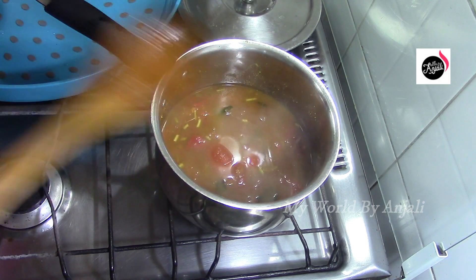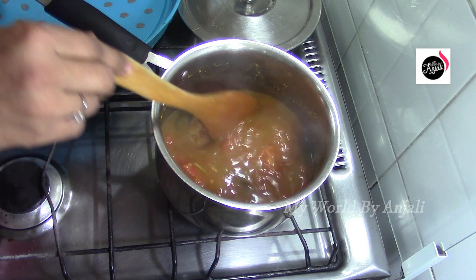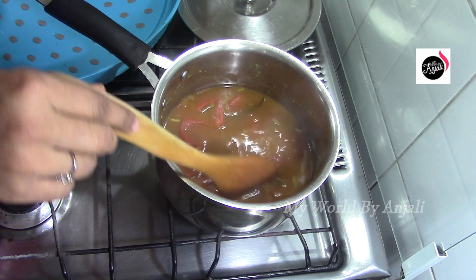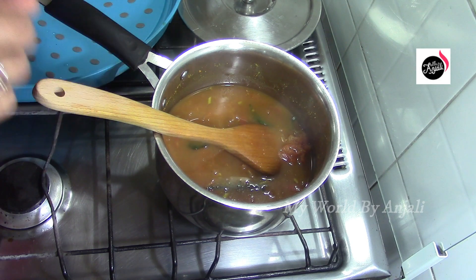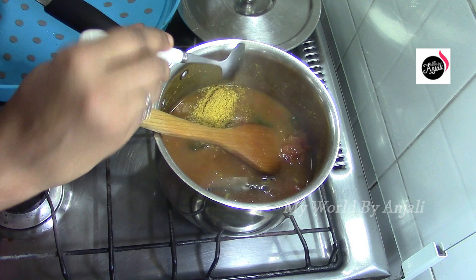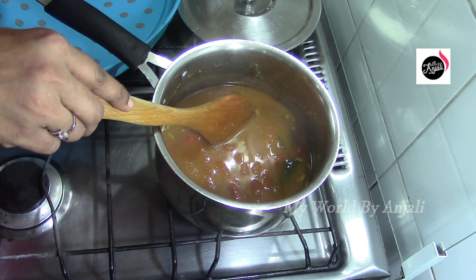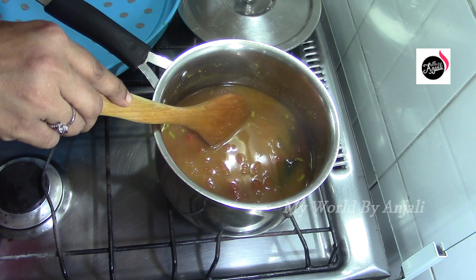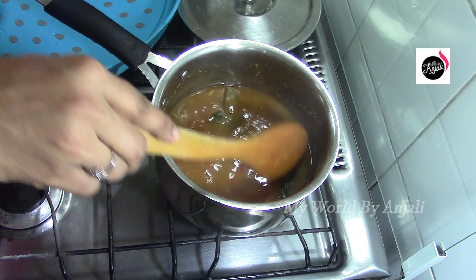Now let's put it in here. I am going to mix it up. We will try to make it a little bit. I will taste it. I am going to taste it. I am going to mix it up. So that's why you are going to taste it. I am going to mix it up.